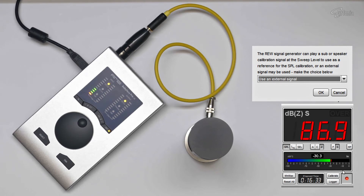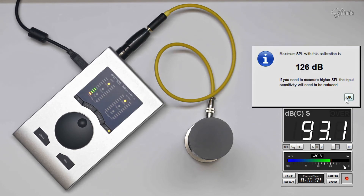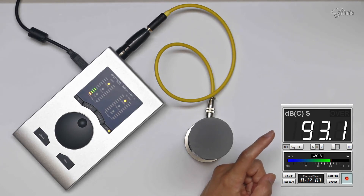Click OK. In the SPL reading calibration window, set the reading to 93.1 dB SPL, then click Finish, then click OK. As you can see, the digit's color has turned to white — that means it is already calibrated. That's all for the calibration process.